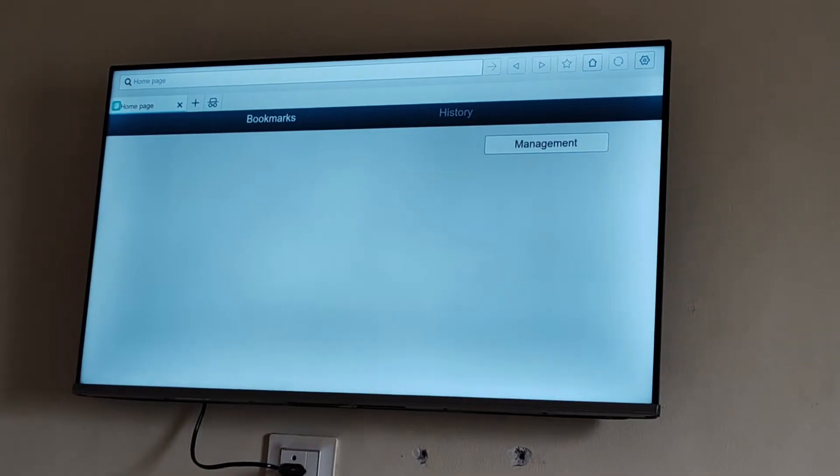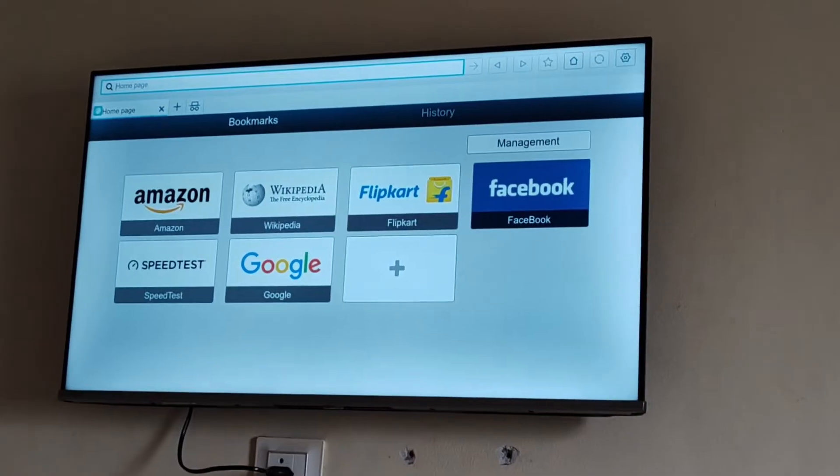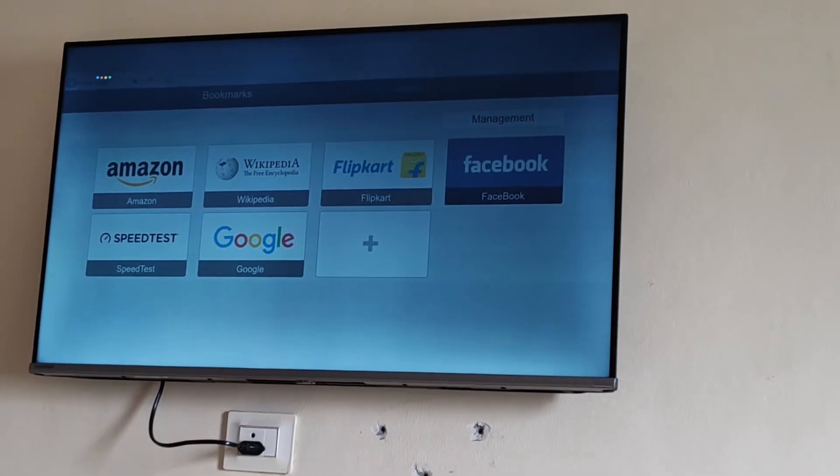You can search in this browser, or you can tap on your Google Assistant and say 'Google Play.'